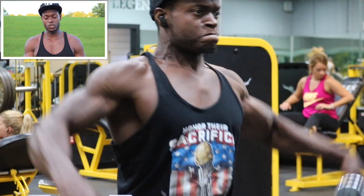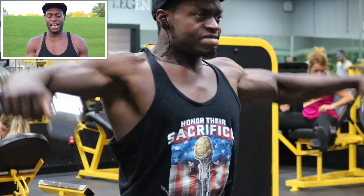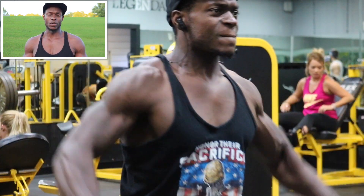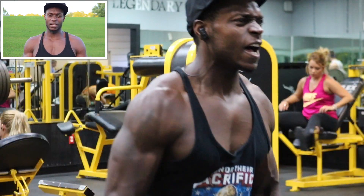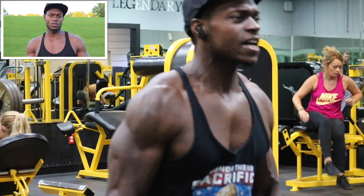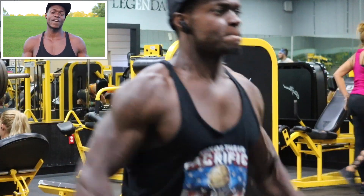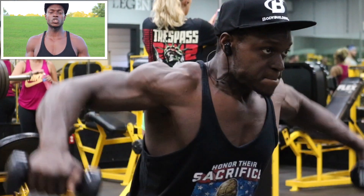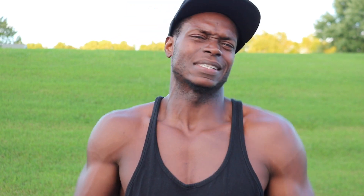Our first exercise: we got the seated side raise with the dumbbell rear delt flies. So it's a super set. You're literally going to pick a light weight and start off and progress up. I think my weight was like 10 pounds, 15 pounds, 20 pounds, and 25 pounds was my heavy set. As you're seeing in the video, I'm staying pretty strict. Although you see a little bit of motion, you don't see a whole lot of rocking. You got to keep the tension on your shoulders.